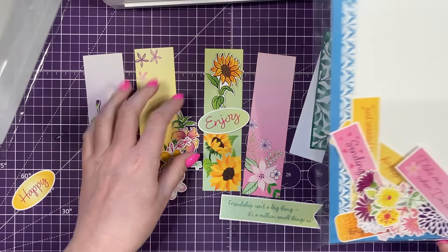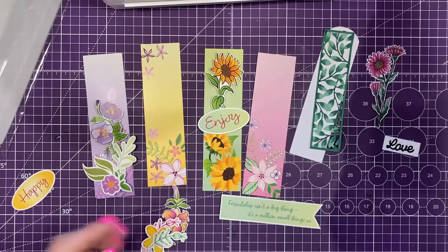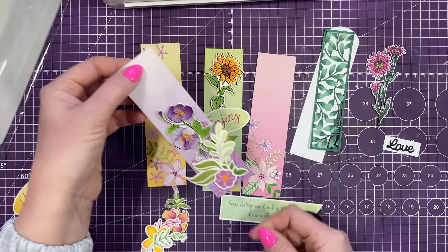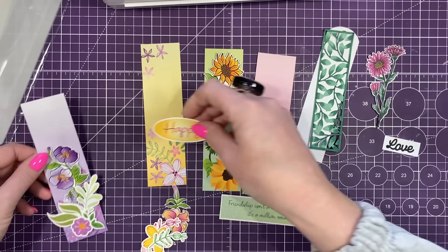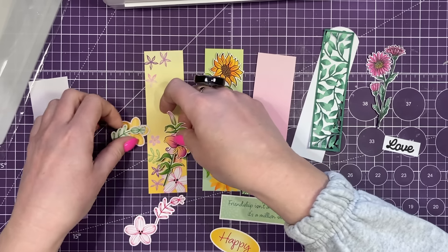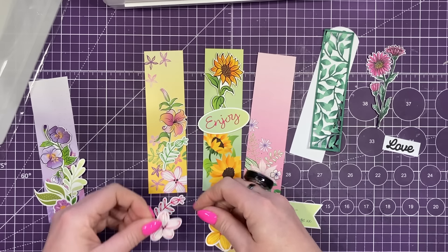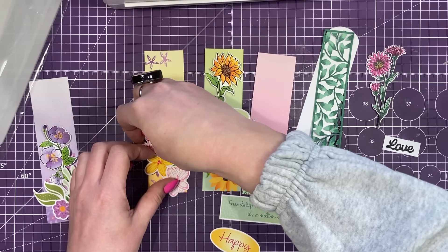So I'm going to laminate everything all together. There are the four main bookmarks and then you've got all these extra little words and lots of flowers. I've already started to build them up — this one I've stuck together and I'm just going to have that plain. I'll punch a hole at the top and add the ribbon — a beautiful bookmark ready to go. And then this one, I pulled out these flowers from the ephemera and I was going to build up a nice cluster, maybe with that flower over the top.